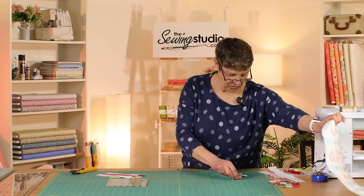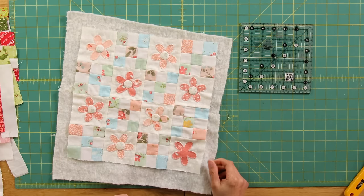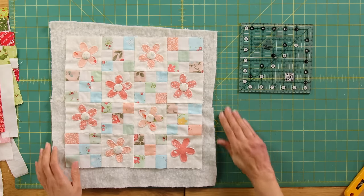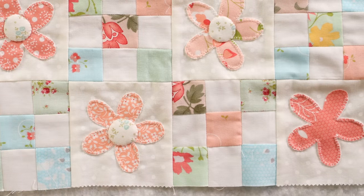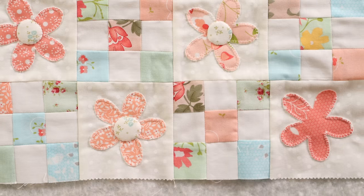Let's have a look at the finished cushion and how we make the flowers. I've hand-stitched these down using a little hand blanket stitch, then a little applique stitch on the flower centers. I'll show you how I did that now.